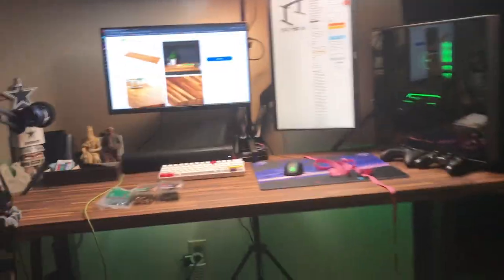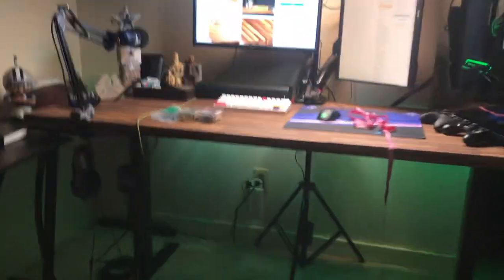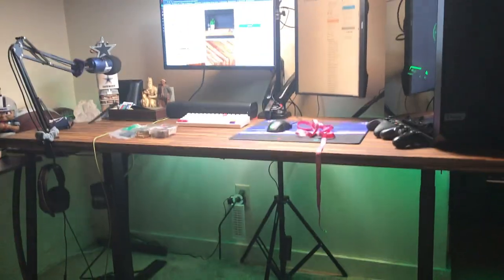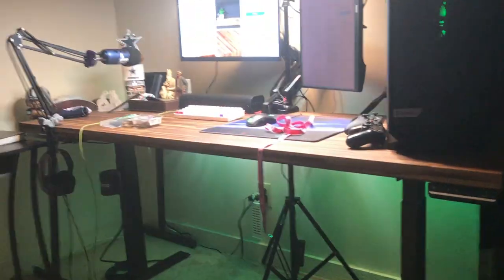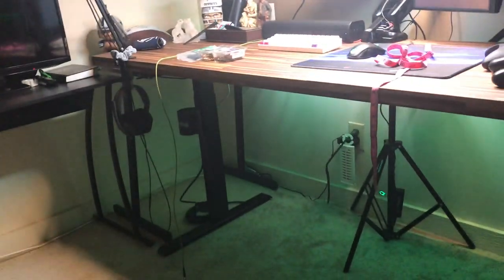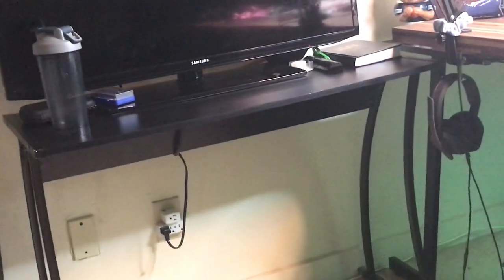Hey, what's up guys. So if y'all are looking to get a desk — I was looking for a long desk. The desk I had was basically this one but it was an L-shaped desk. It was two frames and the corner piece. I got tired of it. It wasn't long enough, it wasn't thick enough, and it wasn't deep enough — like depth.